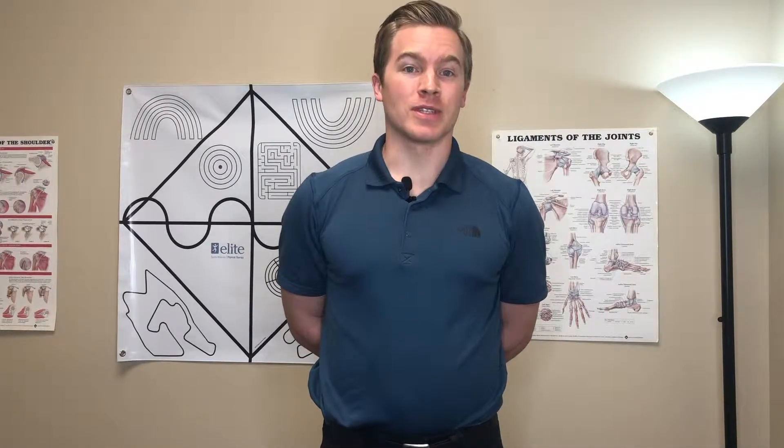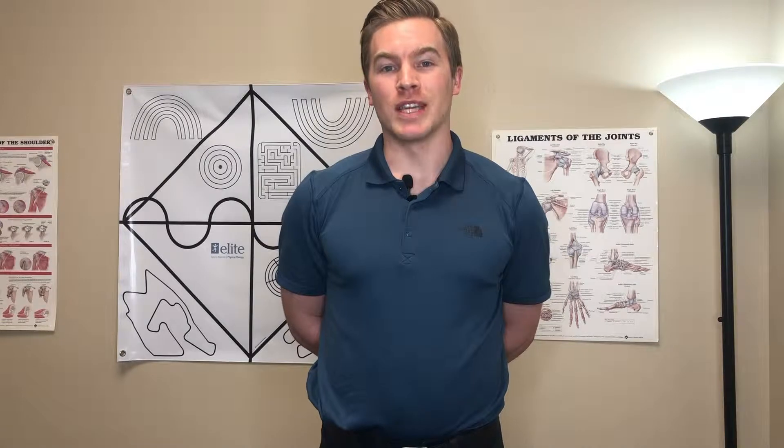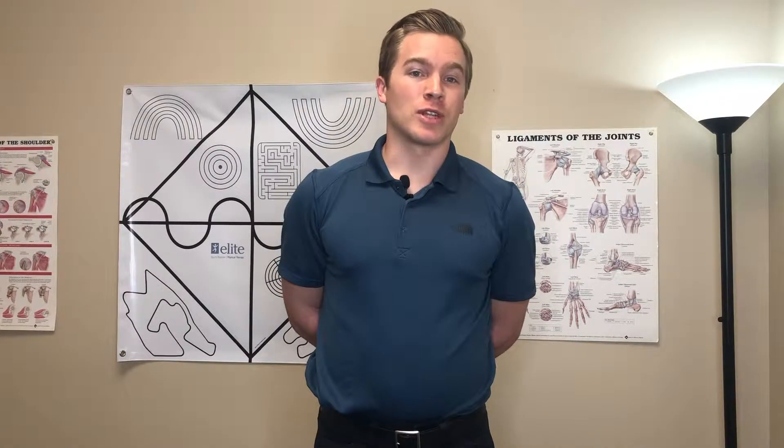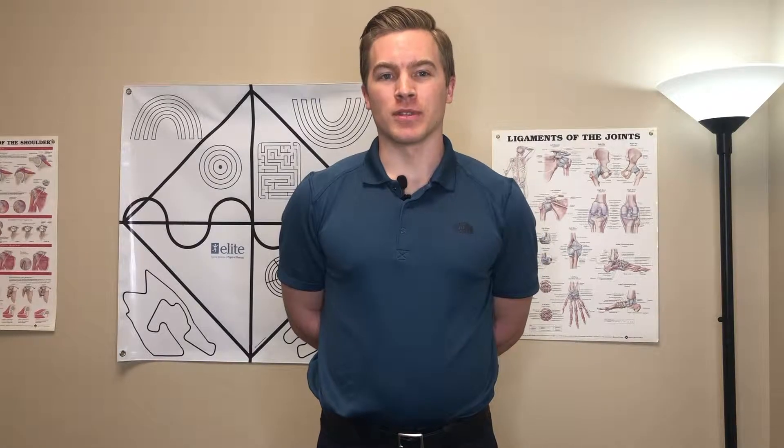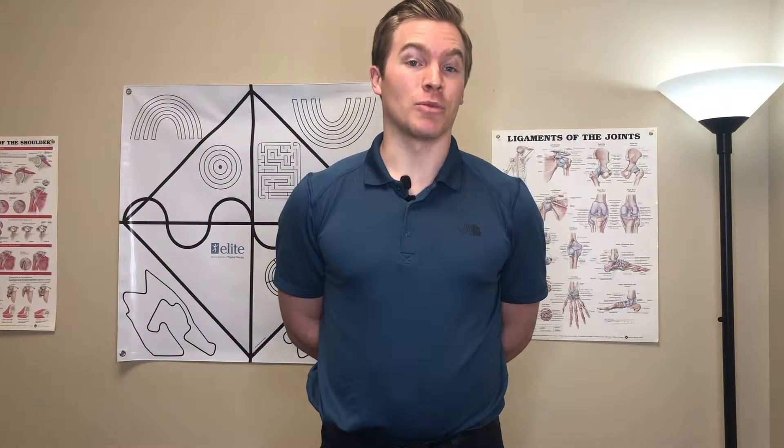I'm Michael Hauber. I'm both a physical therapist and a strength and conditioning coach here at Elite Physical Therapy. I have a passion for helping people move and live better. So today we're gonna go over some tips on movements that you can practice on your own to help with that.